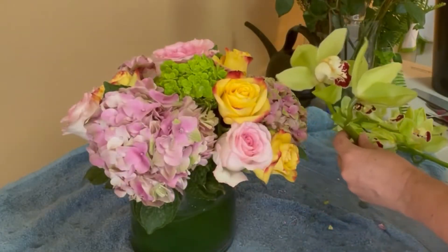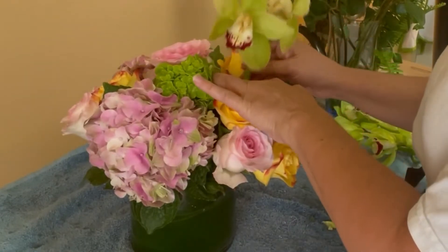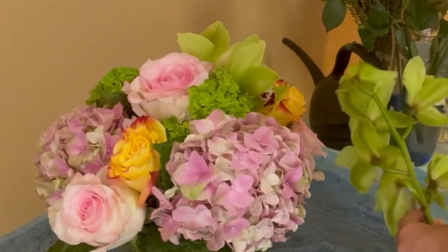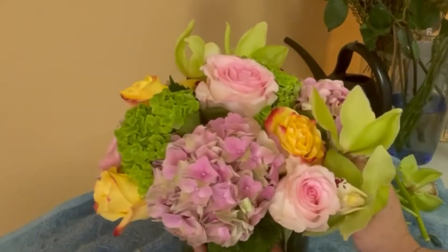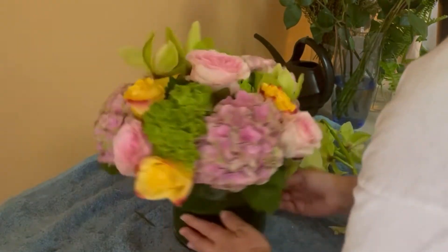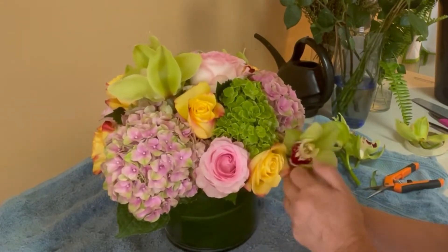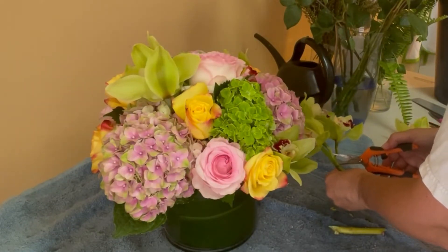Now I'm going to start working with the orchids — these are green cymbidiums. The stems of the cymbidiums are really thick because it's just one longer stem with the flowers attached all around it. I have to use the longer stem in the center of the arrangement to make sure it reaches the oasis. The medium and shorter stems go in the lower parts on the sides.